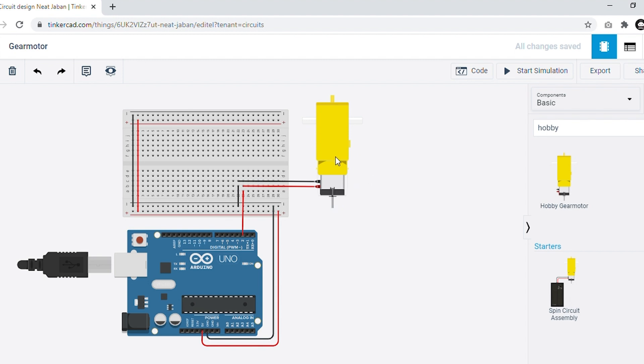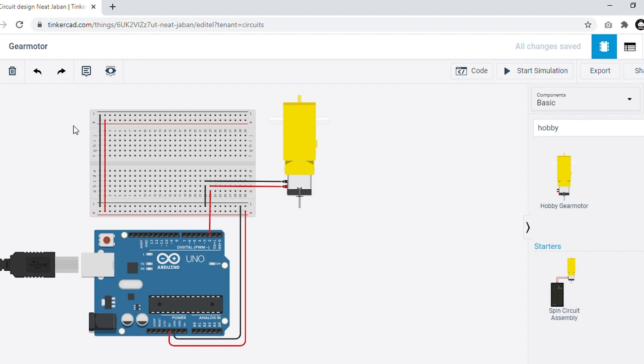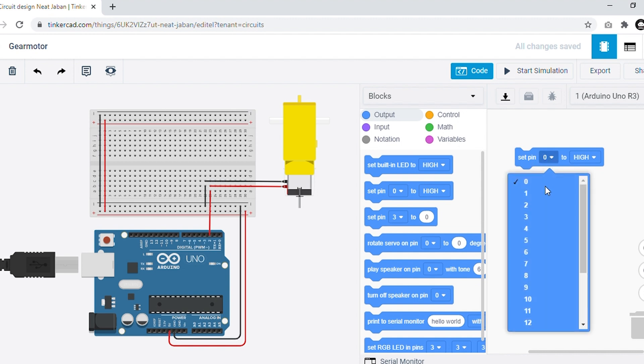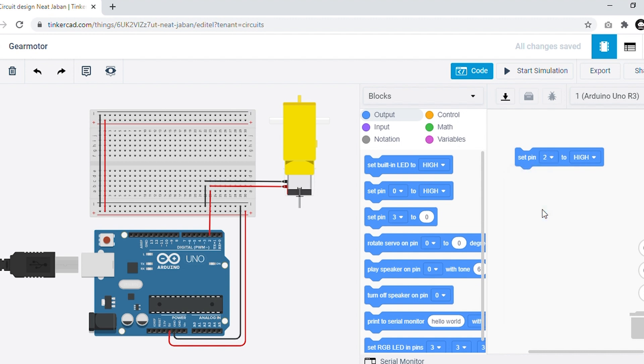Now it's time to code this. Since we are done with the connections, we are looking forward to the code. As the motor is an output device, we have to select the block from output, which is the 'set pin' block. Simply drag and drop it to our coding area. I have connected my motor to digital pin D2, so I am selecting 2 here, and initially my motor is set to HIGH, which means it is on and will start rotating.